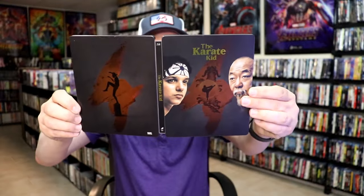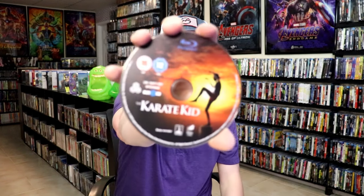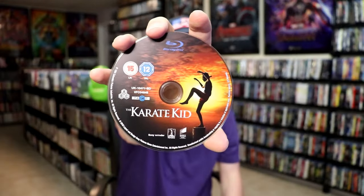We open it up. We have our front and back together. On the inside, it does come with the digital code. And we have our Blu-Ray disc here with this disc card.